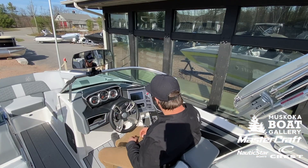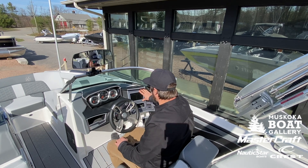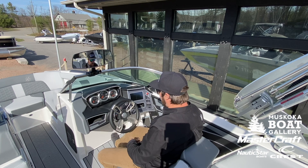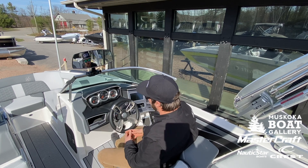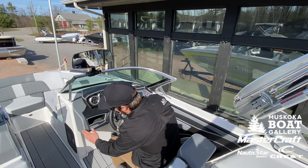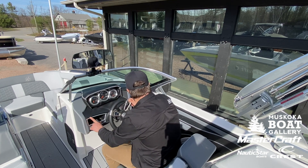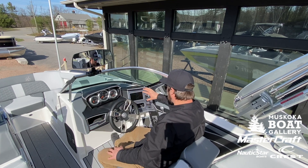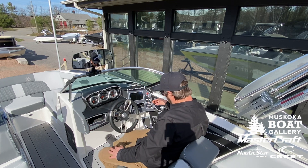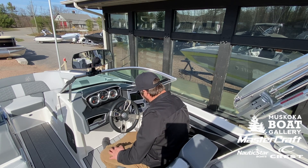Up here at the helm of the X-22, this particular boat is featured out with our standard 7-inch touch screen with all of our integrated functions, also paired up with our analog gauges for all of your vitals. As you can expect from Mastercraft, the fit and finish is absolutely high-end. Tons of billet inserts, gauge redundancies — or button redundancies for that matter — a really cool spot for your phone, as well as your USB and 12-volt charging.